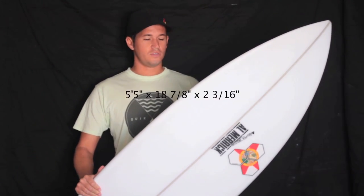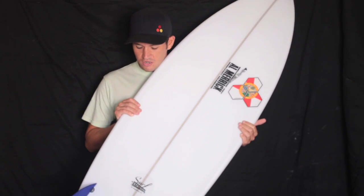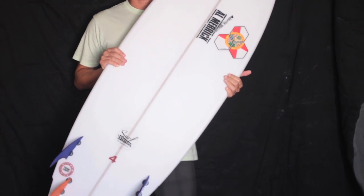I'm about 5'10", 155 pounds. This board is 5'5", 18 and 7/8 by 2 and 3/16. I've just tried it out as a quad and I plan on riding it as a thruster as well.